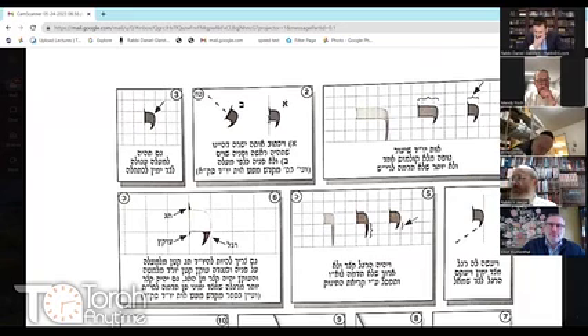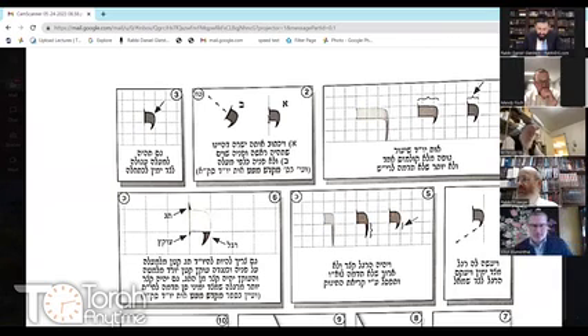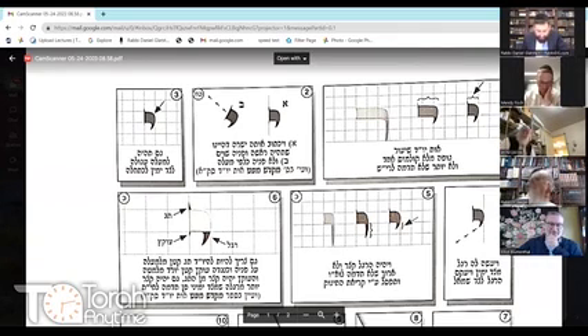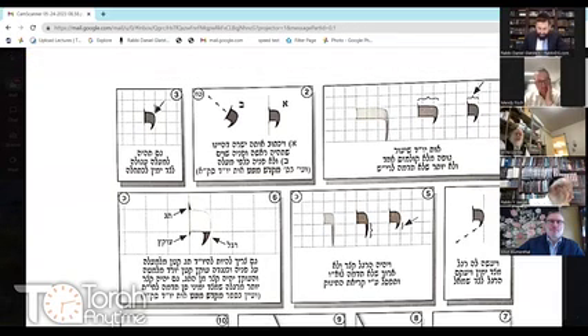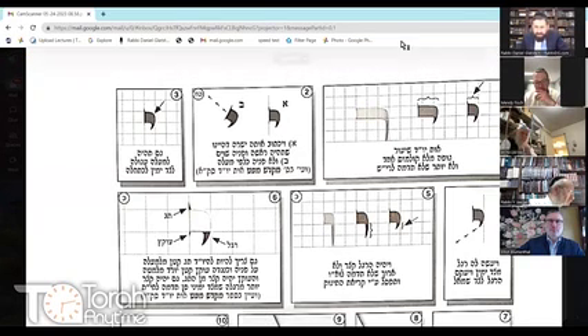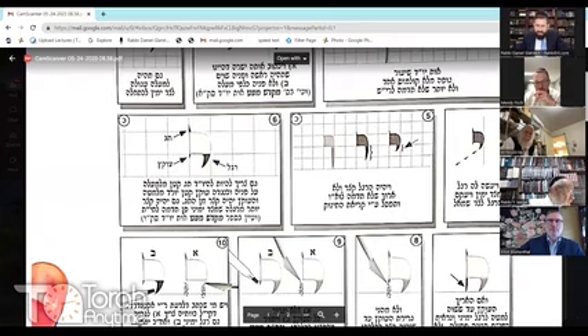The head and its face should be equal — not facing upward, not like in Diagram 2 of Ois Beis where the head is facing upward. It should also be rounded above on the right side, as shown in Diagram 3. And you should make a regel on the tzad yamin — the right side — like in Diagram 4.